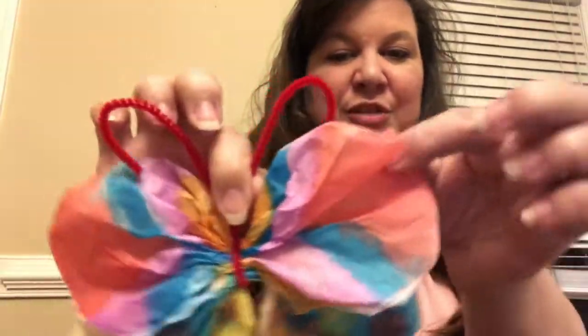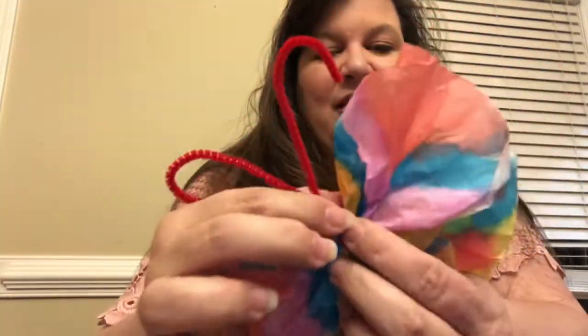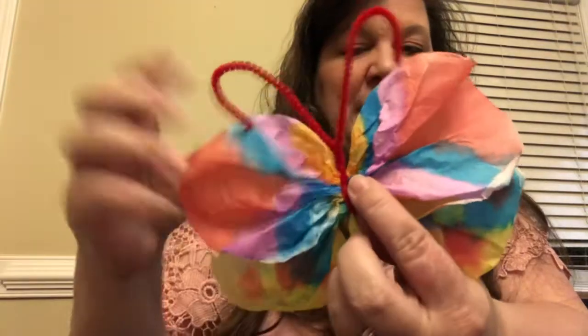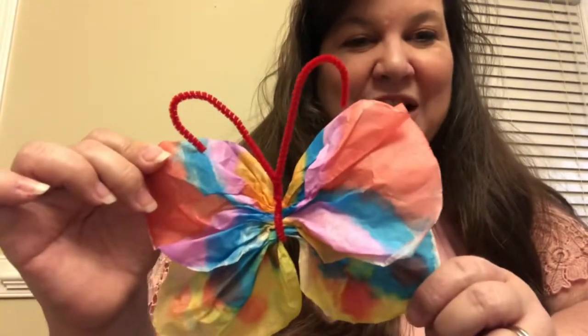These look great if you put them in your window — just put a little piece of tape either on his antenna or on the side of his wings. They look awesome in the window because the sunlight comes through and they just light right up. That's it for our little butterfly project!